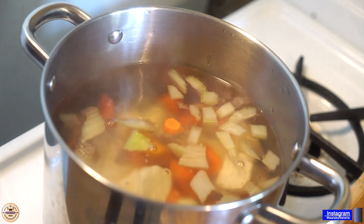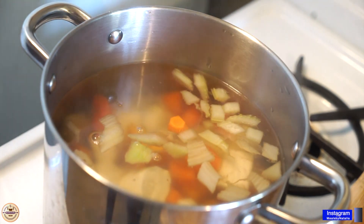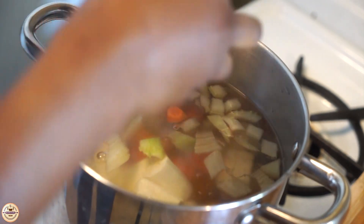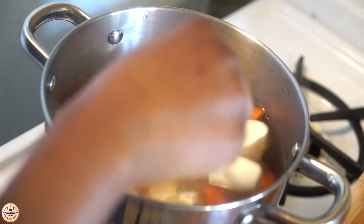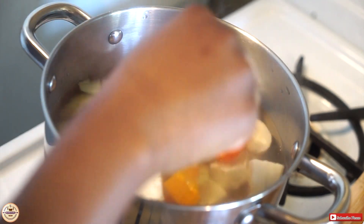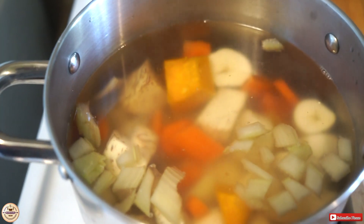Now we're going in with the yucca. I added the carrots, potato, and celery first because those take a longer time to boil. Things that take longer to cook you normally add first, and then everything else comes afterwards.